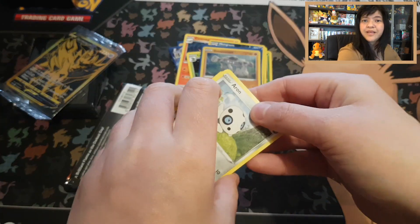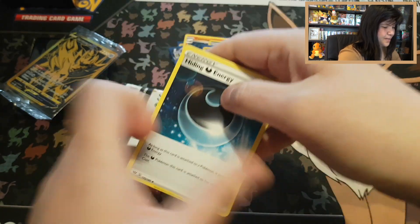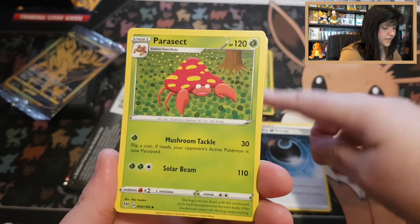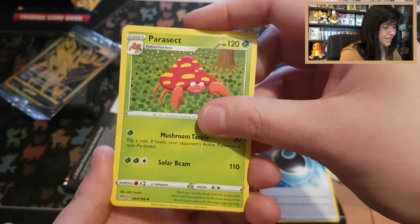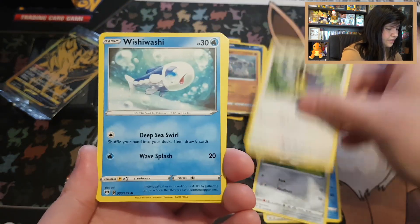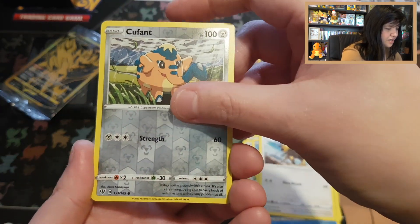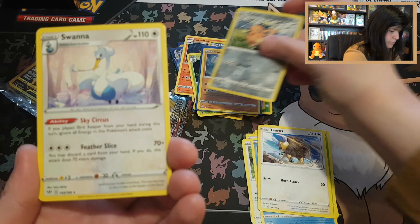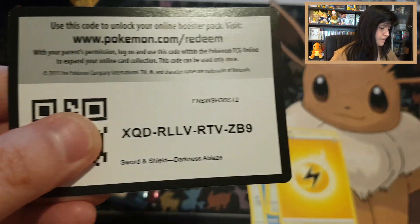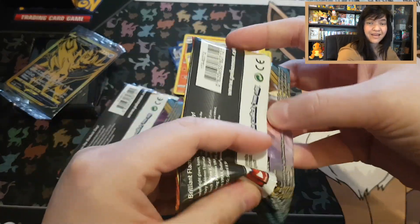Will the dream be granted with a Charizard? Darkness Ablaze Pack 1: Got a Hiding energy. At least from every set so far we pulled something. Parasect, Toxapex, Arrokuda, Rookidee, Wishiwashi, Pansage, Tauros — reverse common Cufant — and just a regular Swanna with a Lightning energy. Code card Darkness Ablaze.